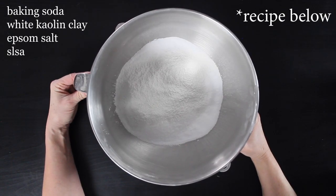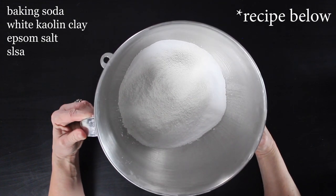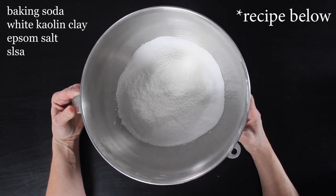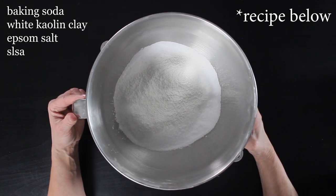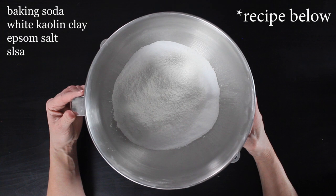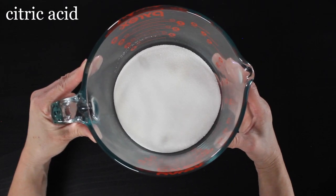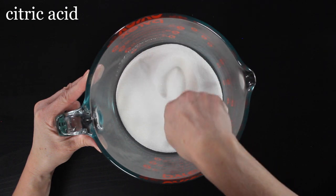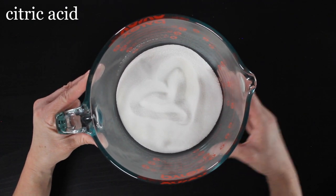So in this bowl I have all of my dry ingredients except for my citric acid — my baking soda, my white kaolin clay, my Epsom salts, and my sodium lauryl sulfa acetate. I will have a list below of frequently asked questions about these different ingredients. In this bowl I have my citric acid. I always add it at the end because I feel it gives you a fizzier, more long-lasting bath bomb.